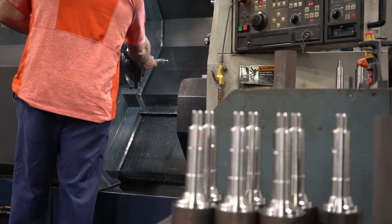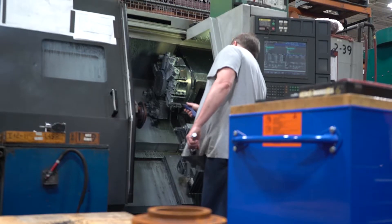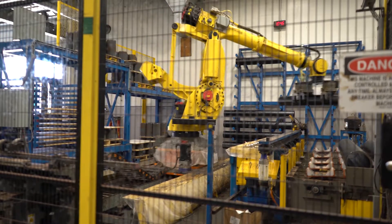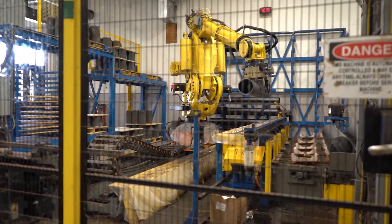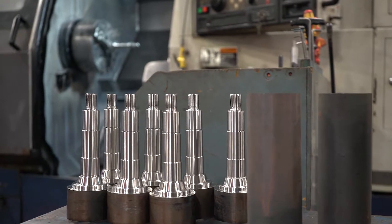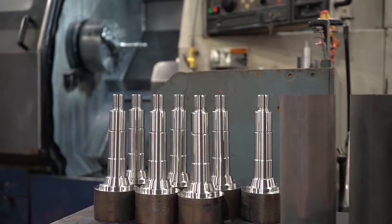To deliver quality fire pumps, Waterous continually invests in its people and machinery. Recent purchases of robots, machining centers, and critical measurement devices assures you that Waterous pumps are made to strict standards — standards that are required to meet, and usually exceed, NFPA standards.